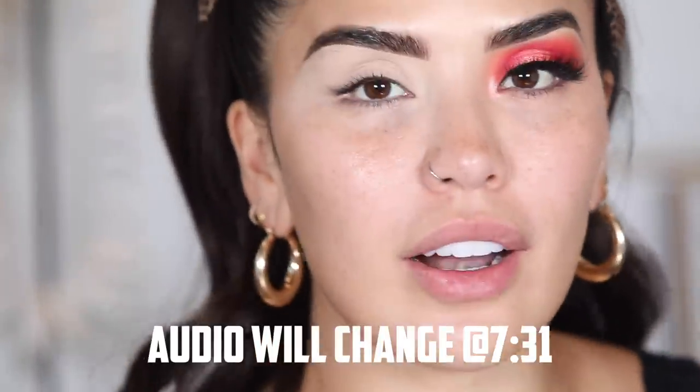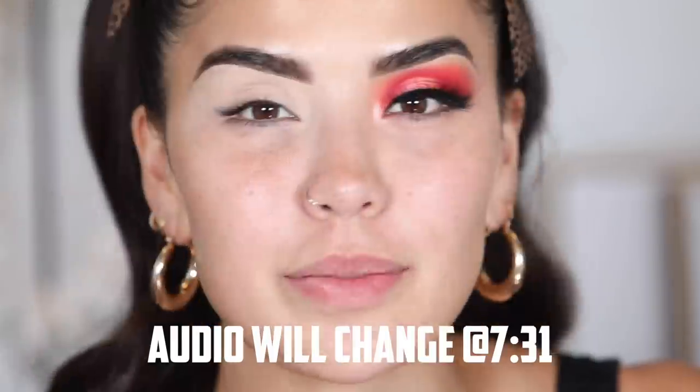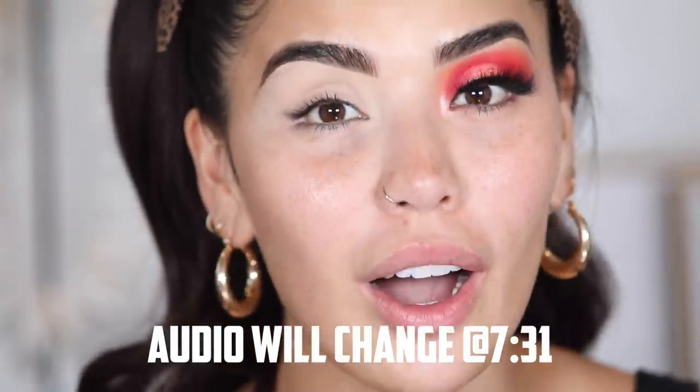Really quickly before we start, if you guys hear some background noise, it's my AC. It has been so hot lately — I'm talking over a hundred degrees. I'm used to the heat, but it's like hot, hot, hot. So AC is on full blast right now. I'm sorry if you guys can hear that in the background, but I don't want to melt.